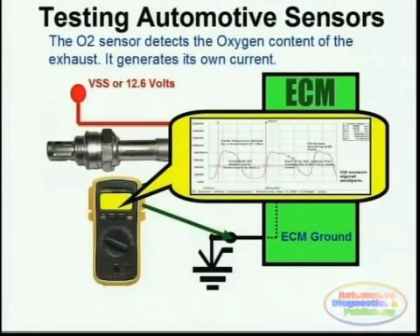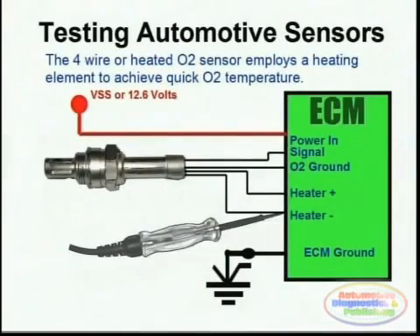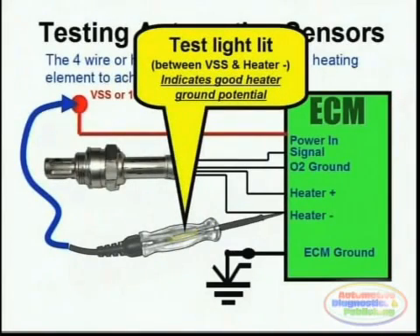The second part of O2 sensor testing is to test the heater. This is simply done by testing the negative side using a test light and probing between a voltage supply line and the actual heater negative line going to the O2 sensor. The test light should immediately light up, verifying that the module or ECM is actually providing the ground needed for the heater to turn on.